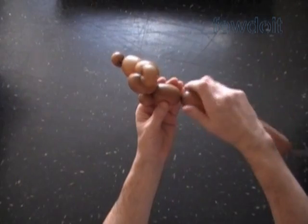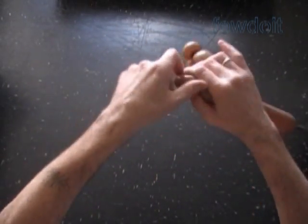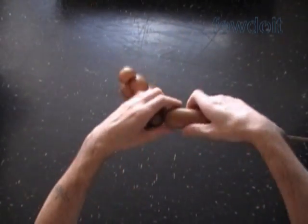Then we twist the eighth, about 2-inch long bubble. Now we twist the ninth soft, about 1-inch long bubble, and lock both ends of the ninth bubble in one lock twist. We have made the rear leg.